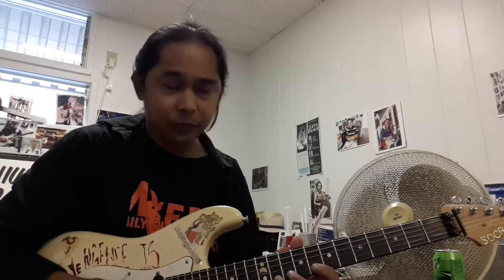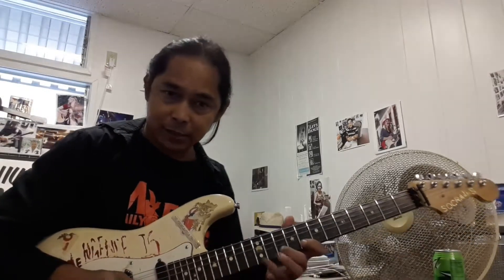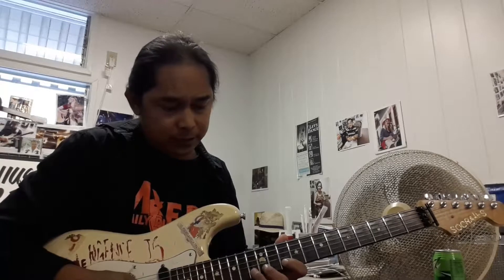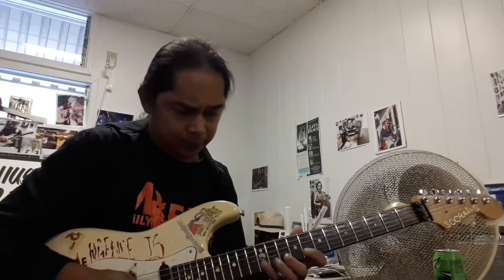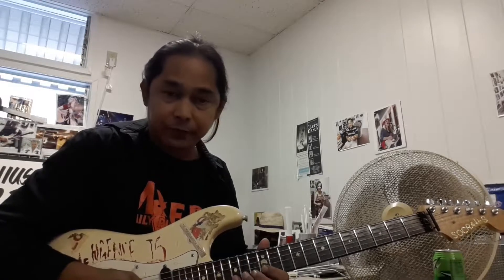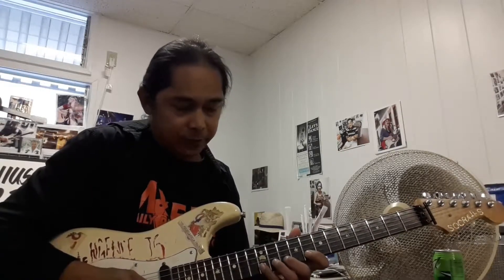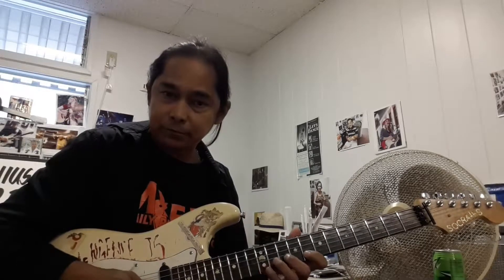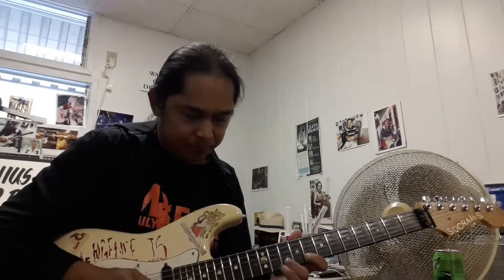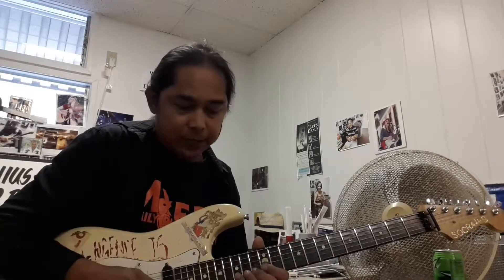Now from there, we're going to hit the 8th fret twice, hammer pull-off between the 12, 10, 8. And then hit the 12 twice. And then we're going to go to the 13, 12, 10. And then hit the 13 twice. And then we're going to go 15, 13, 12, back to the 15. So we're going to go to the 12, 10, 8, after you hit the 8 twice. And then go to the 13, then 13-12-10, 13 twice, and then 15.